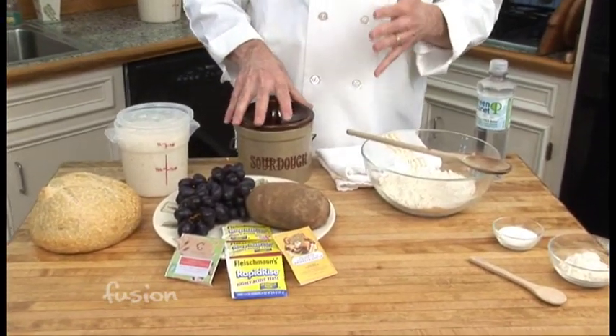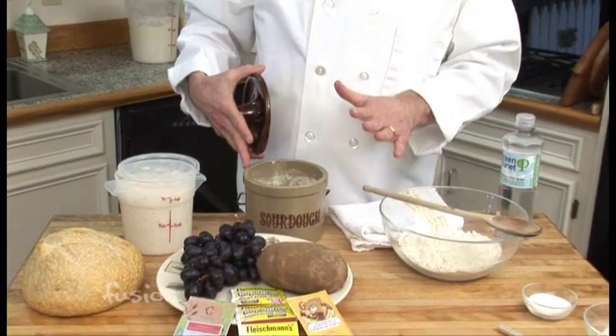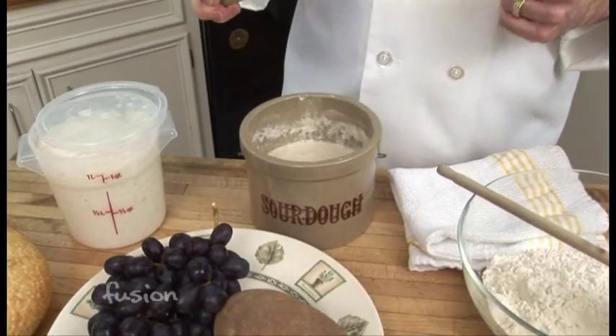Once you have your starter, how do you actually use it? Since you've spent a lot of time getting it, you don't want to use it all up each time you bake. The night before baking, take your starter out and let it come to room temperature. Take a cup out, then add a cup of water and a cup of flour, and stir it up. The next morning you'll have about two cups of starter and you're ready to bake. Always add back one cup to the original starter to keep it fresh and replenished so you never lose what you have.